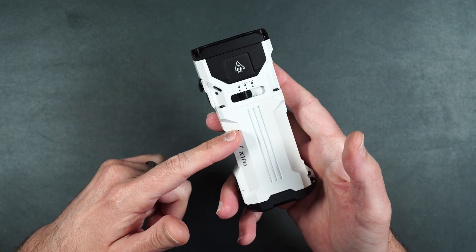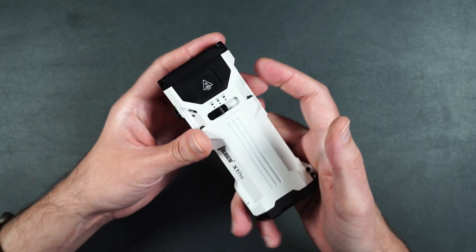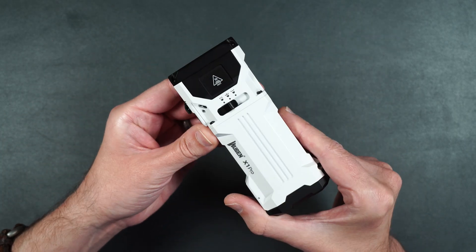Now that we've gone over all the features, let's see what 13,000 lumens looks like in the real world. In this first test, I'm going to show you each mode at each individual brightness level side by side, starting with eco mode.